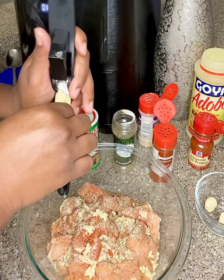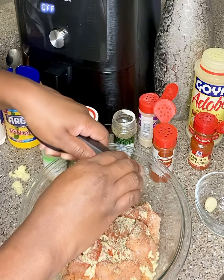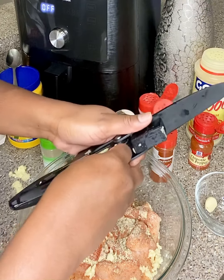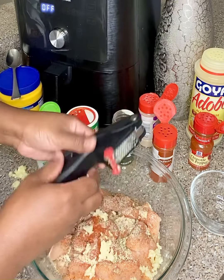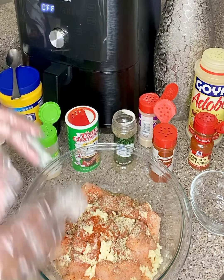Let's get our next garlic clove and press it in. I picked the large cloves — I could have picked smaller ones but I wanted more garlic. Let's put the last clove inside, press it down, and throw anything that lands in my hand right into the bowl. Now let's mix up the chicken. I'm going to put gloves on and mix the chicken. I'm an eyeballer — if I feel like I need a little more I'll add more. It's definitely seasoned to your preference, and I love seasoning.